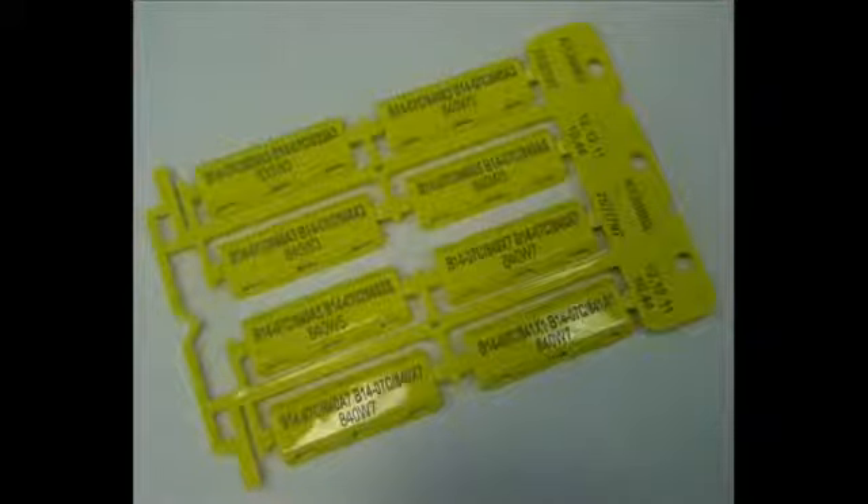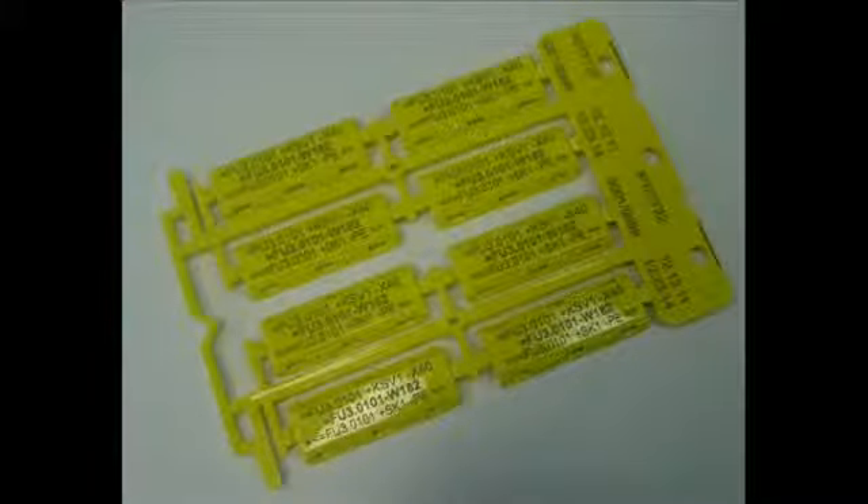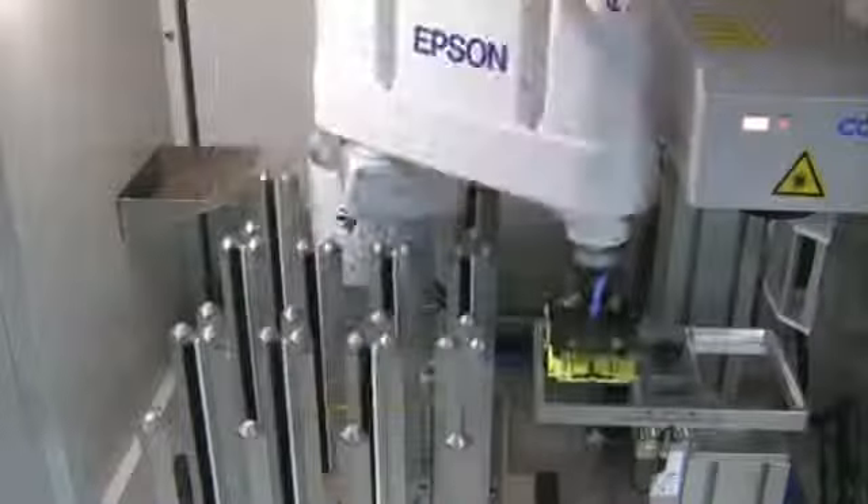The CAP fiber laser enables a quick and permanent marking of the so-called carriers of cable markers. The user has a free choice when generating the layouts, as for example in this application, the number of lines and contents.